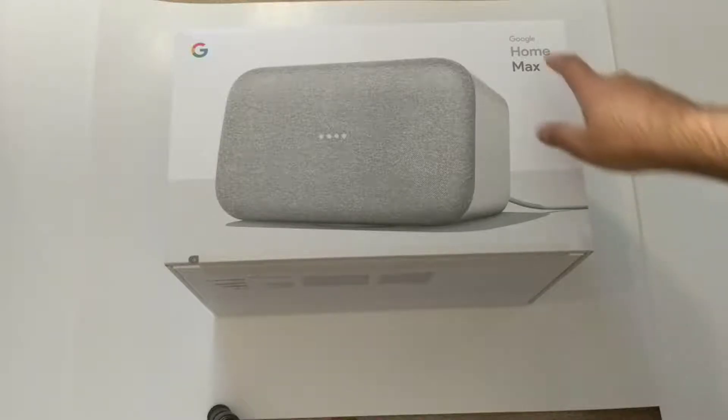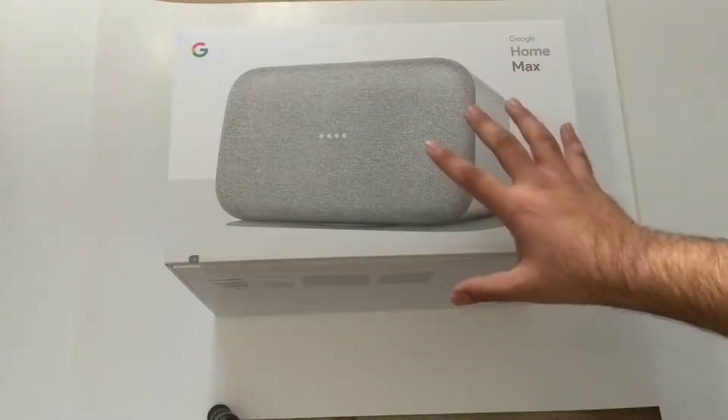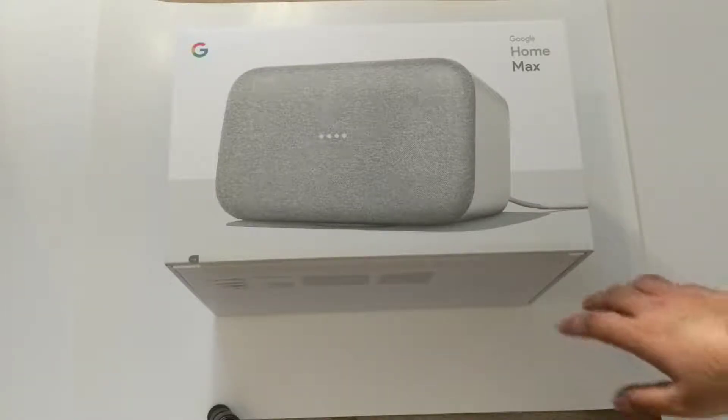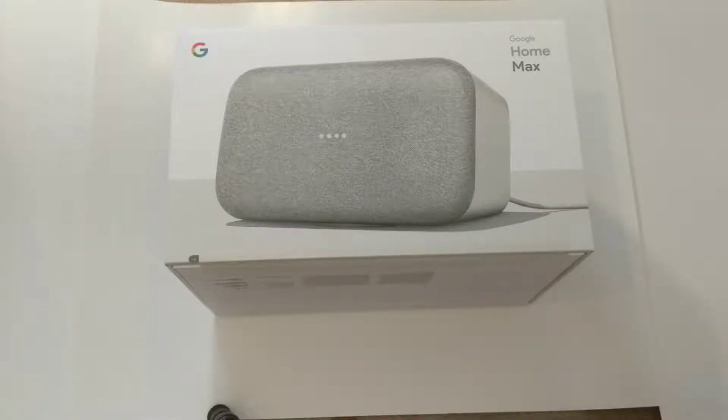This is going to be a quick unboxing of the Google Home Max. It's just recently available in Canada for $449 Canadian and available in the US Google Store for $399 USD.